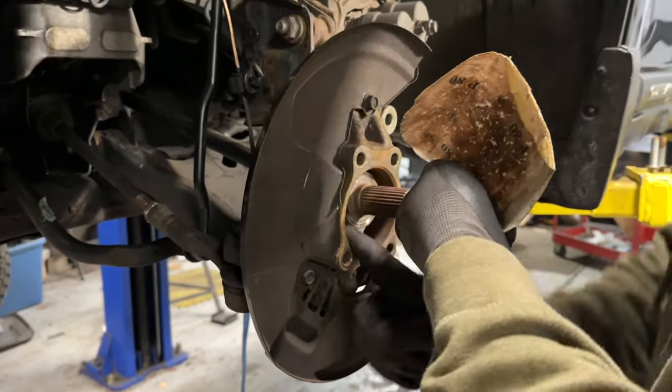Next we're going to go ahead and install our brand new axle nut — always want to thread it by hand first. Now we're going to install the wheel back on the car. But before we put the wheel back on, grab something to knock out the center cap — I'm just going to use the end of a tool to give it a light tap and push it right out. Make sure you grab it off the ground so you don't step on it and break it. Hold the wheel in place and always start every lug nut thread by hand.